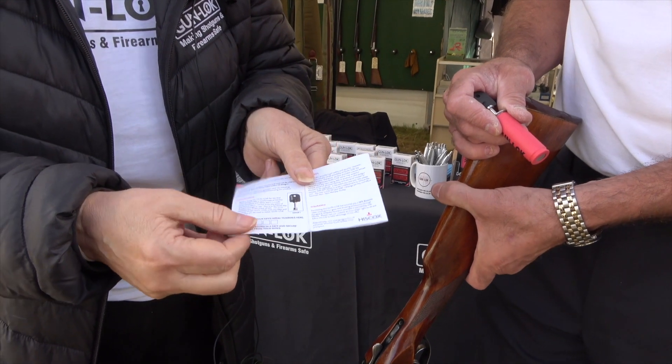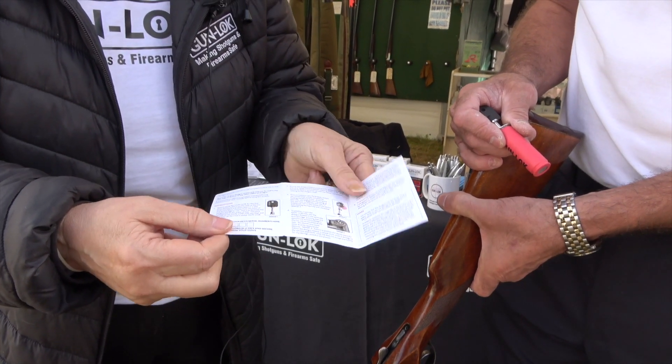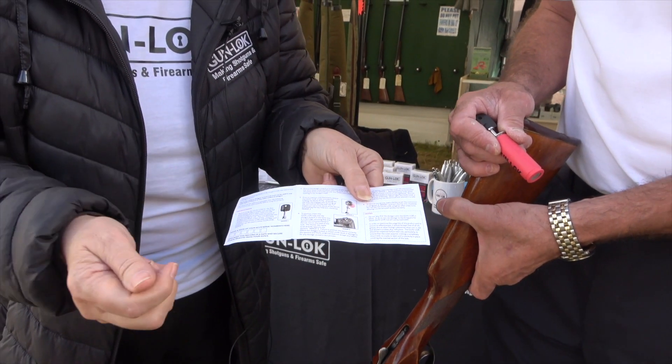It's got over a million combinations to the lock, which is a secure feature in itself. We ask you to make a note of your key number. Should you lose keys, contact ourselves, show a copy of your licence and we'll send you a replacement key. So the only person getting access to the gun lock is the gun owner.